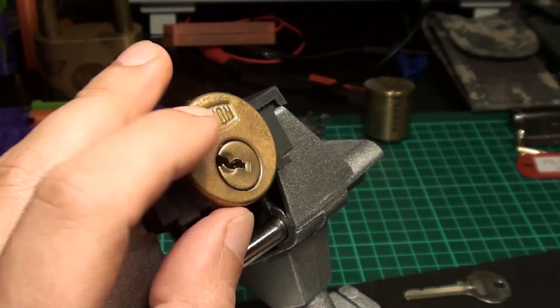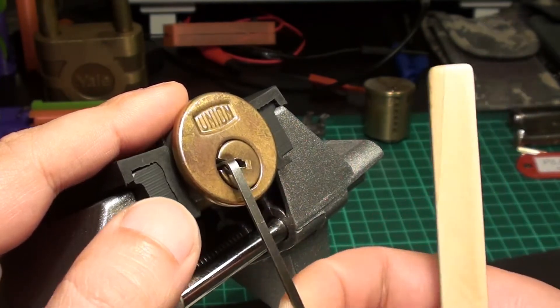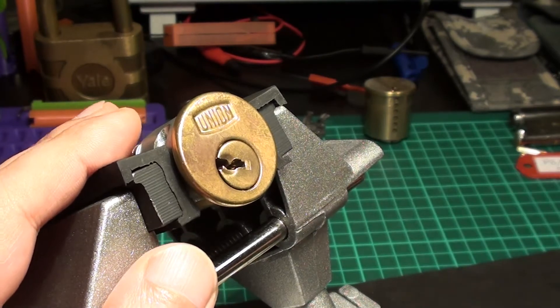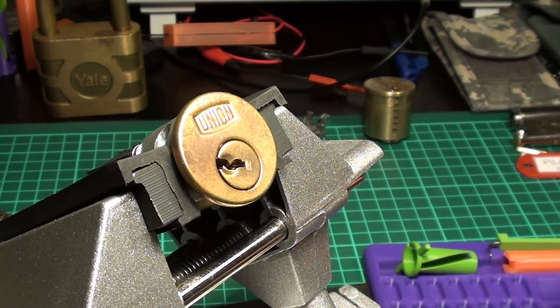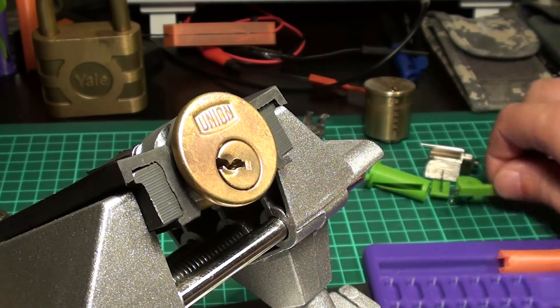Not an easy one, but it can be done. Let's get the pinning tray.